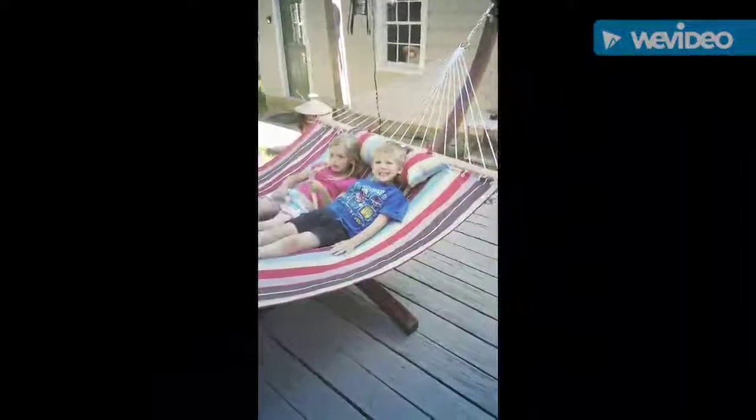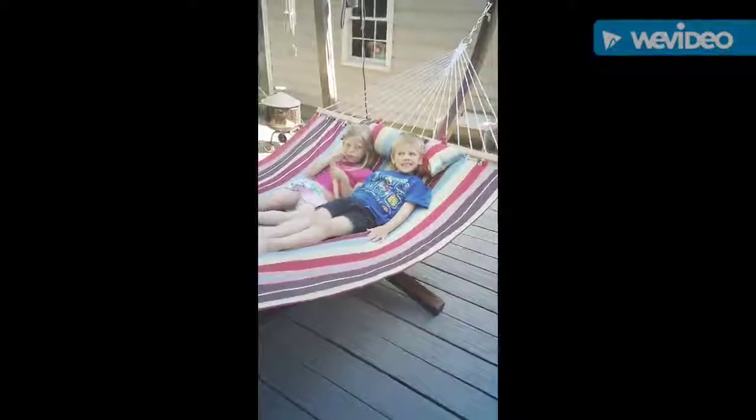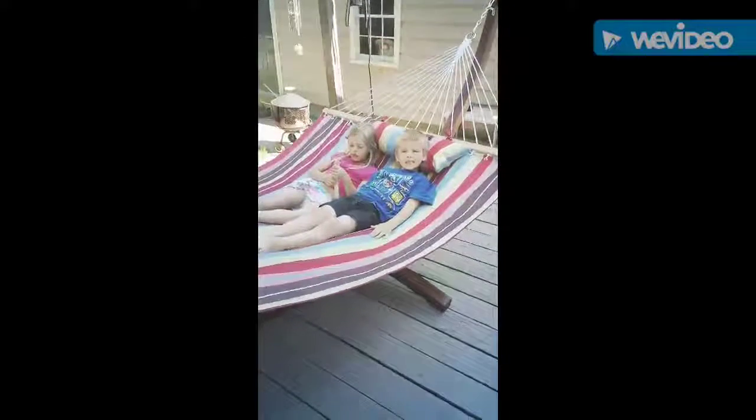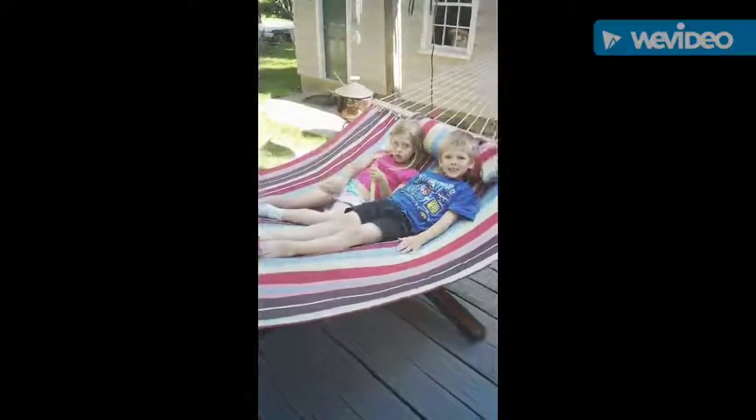The next two pages are just the instructions to put it together — it looks pretty short. This is our new hammock, all set up and completed. The weight limit is 450 pounds, so you can really fit an adult and a couple of kids on here really easily.